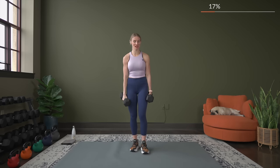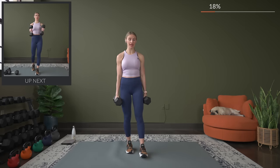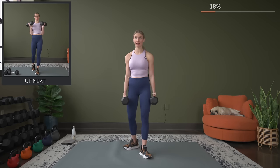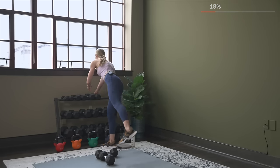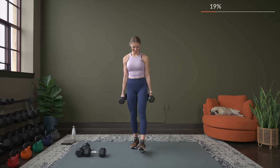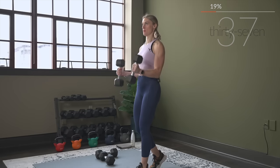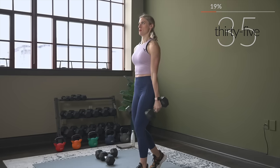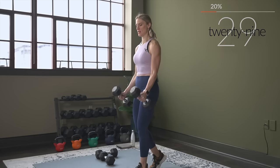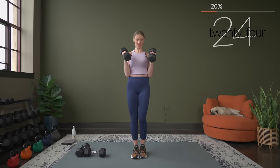Next exercise: hammer curls. We're going to have two sets of hammer curls before that final burnout set. Keep your arms nice and close to your body — thumbs are going to be leading up. Adjust your weight if needed. We go in three, two, and here we go. Palms are facing each other, taking your time, working through, getting stronger.